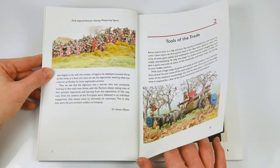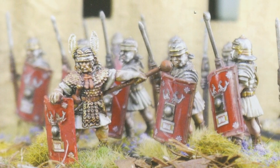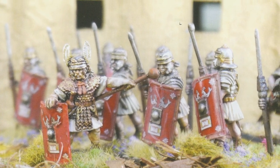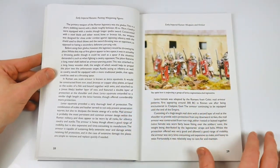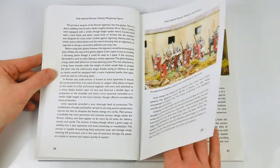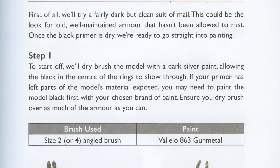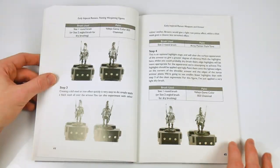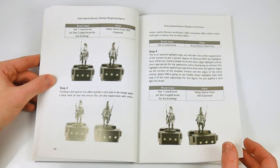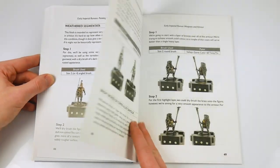The book begins with a general guide to the tools to use, figure types, and a general overview of the typical armour and equipment worn by the Romans. The author is at pains to point out that he aims to discuss general techniques for painting all types of Romans rather than splitting them into types — quick methods of painting armour, equipment and uniforms are the aim. Although aimed at generic techniques, this is a fantastic guide to gain the best from your figures.